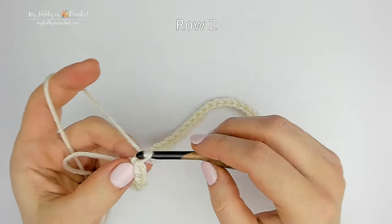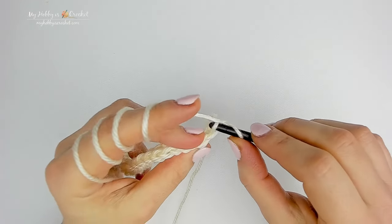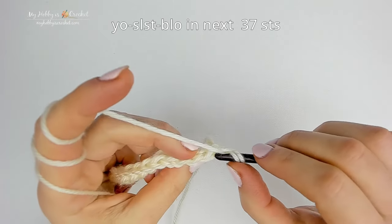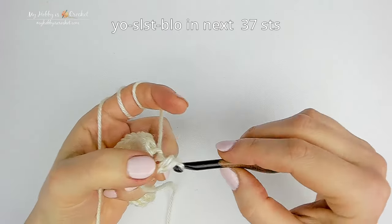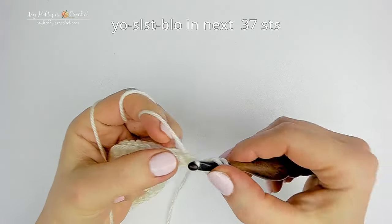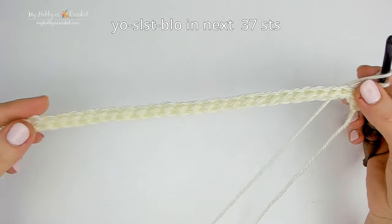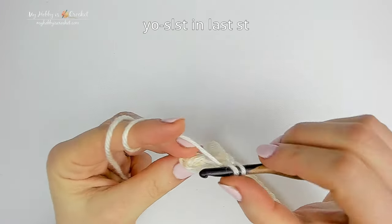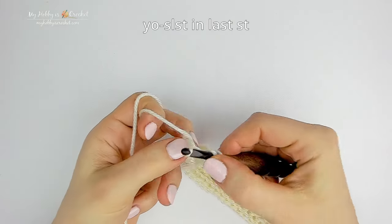For row 2, chain 1 and turn. This row we will work into the back loops only. Work yarn over slip stitch back loop only into the first stitch, then yarn over slip stitch back loop only into each stitch to the last stitch. At the last stitch you will insert the hook under both top loops. This will create a pretty edge.